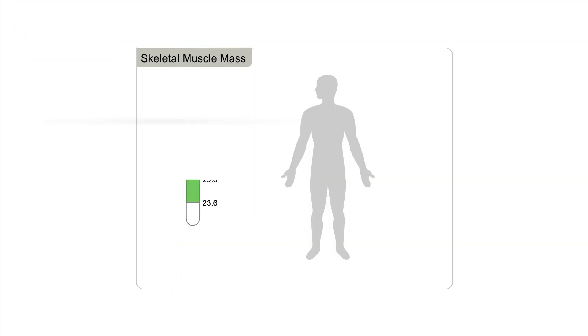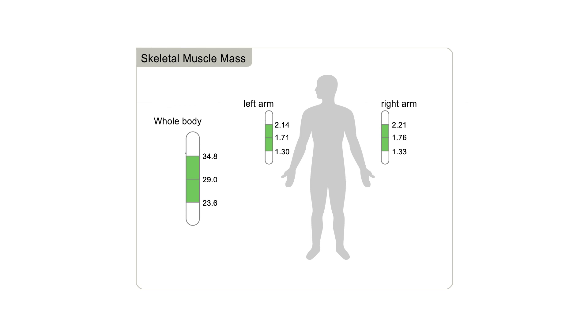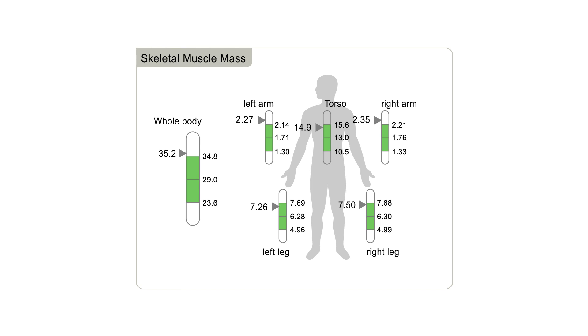One of the things that have been unique that we didn't really realize going in was the ability of getting that fore-extremity printout and that torso printout. We're better able to tailor our workouts because of the Cica's ability to individualize the musculature all over the body.